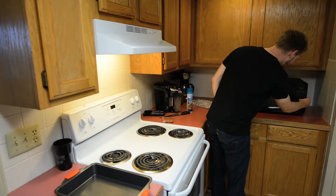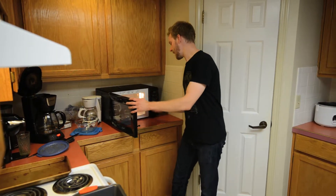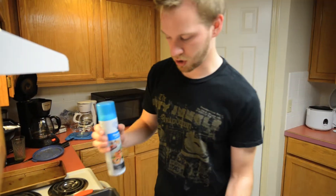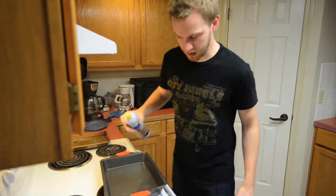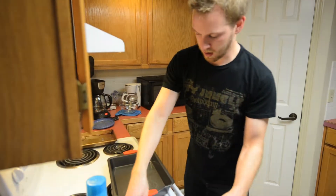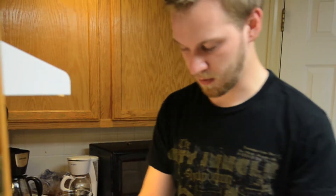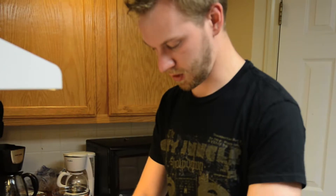Next step, we're going to take out these hot guys and put them into the oven to get them all crispy. Spray down your favorite pan — or your least favorite pan. You know, maybe you have a pan trying to redeem itself by cooking some wings for you.